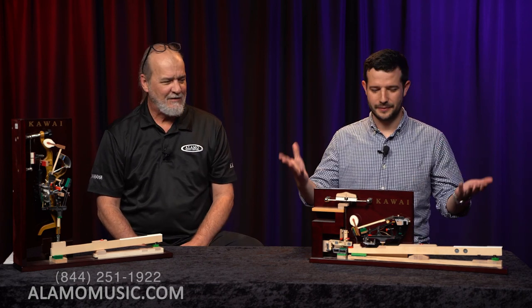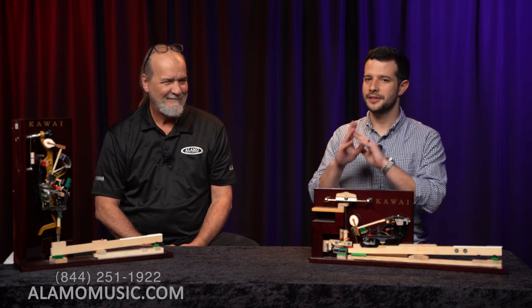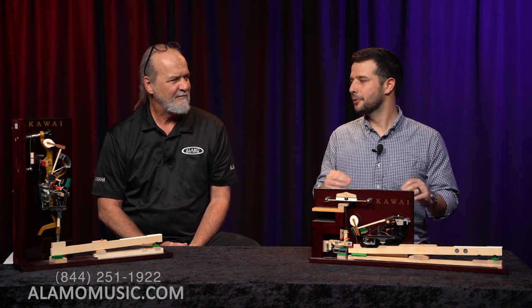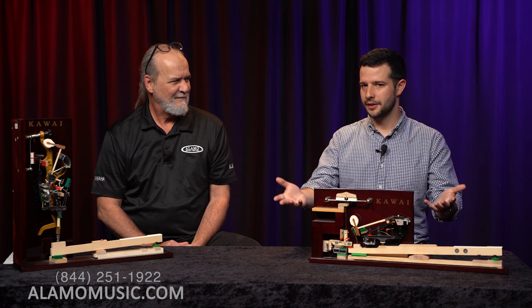Today it's all about action! I hope you guys enjoyed our silly little intro, but truly this is an action video and we're going to keep it pretty short and sweet. A common question we get is: what are the differences between grands and uprights? Of course, size of the instrument is one of the biggest things we talk about immediately.